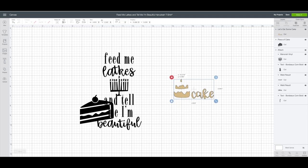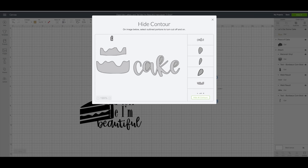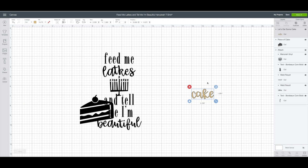Now this one — you can see that the word 'cake' is attached to the cake image. So what we want to do is hide those using contour. Have that piece selected, go to the bottom right-hand corner of Design Space, click on contour, and just click on the cake pieces to hide those. Click the X to close it out and that leaves us with just the word 'cake.'